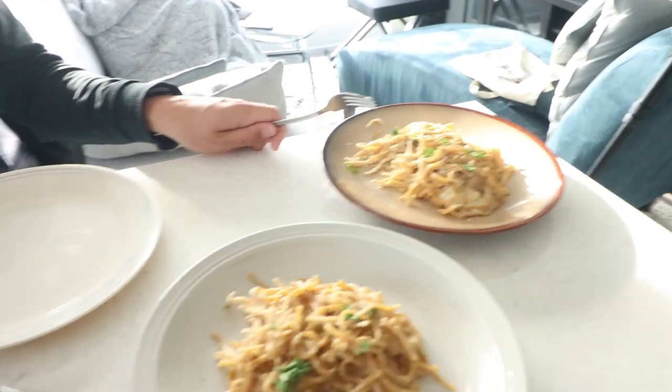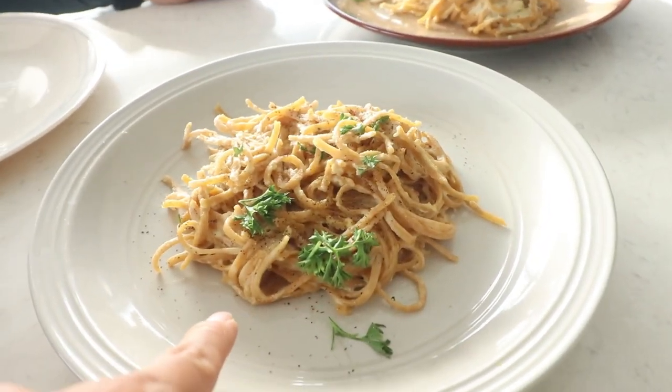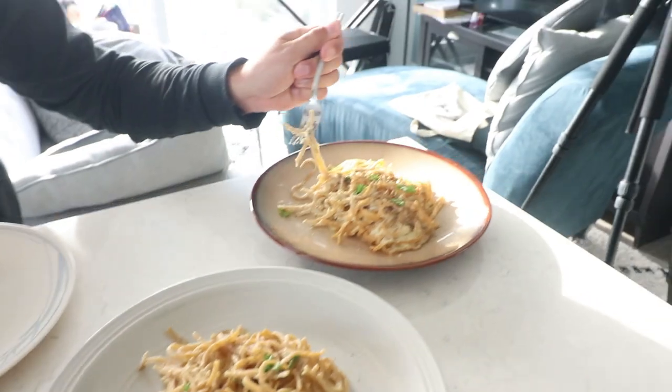Daniel ranks number three as his favorite, followed by number two — the cashew. He's actually shocked by the cauliflower pasta, calling it mind-blowing and asking Rose for the recipe. They all sit down to enjoy the pastas together before Daniel finishes them all.